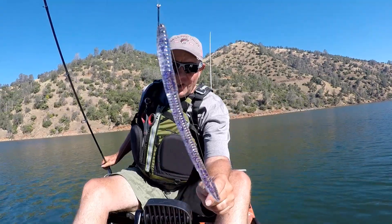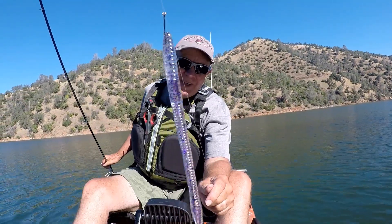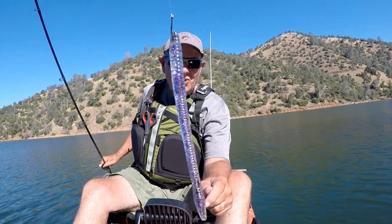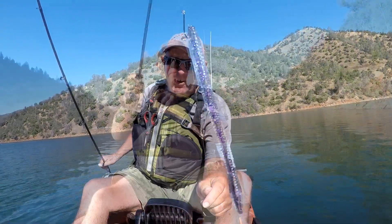The second worm of choice is LJ's Passion. It's kind of a purple with a silver fleck in it. It's really slaying the bass — I've caught about 25 so far. There's one.